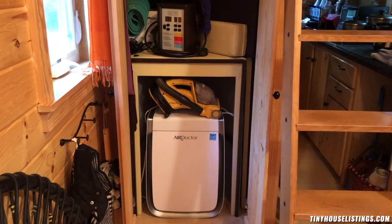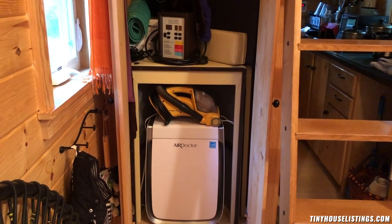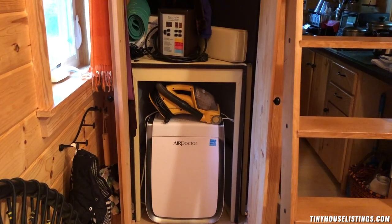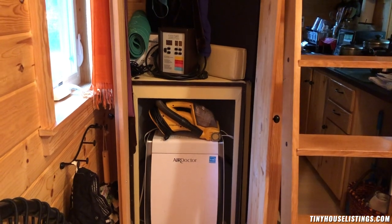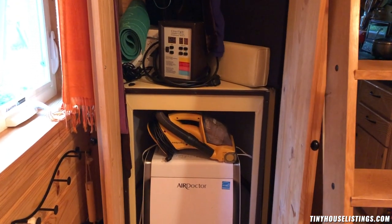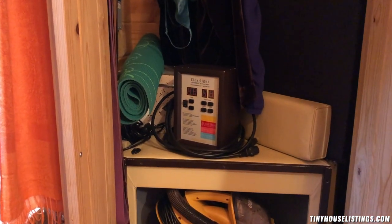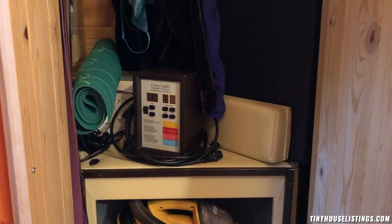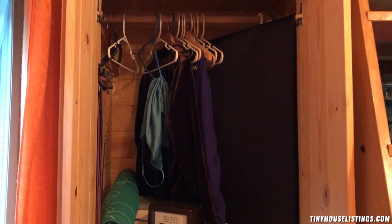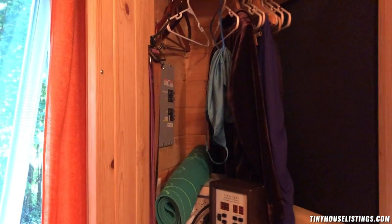Let's take a look at the closet. The sauna fits perfectly in there — I was excited when I found that out; I used to have it out in the living room. I use the sauna when I cleanse and when I first feel like I'm getting a cold or sick. There's a high-quality air filter there — key for fire season. The sauna does take up a lot of space, so if you don't want the sauna it's included in the asking price, but we can negotiate without it. There's also a handy little vacuum, my yoga mat, and a little box of stuff. That little pad is the head of the sauna. I have some clothes, though I've cleaned out most of it since I'm moving out of the country. And that's where the electrical panel is, with some hooks on the side for belts and such.